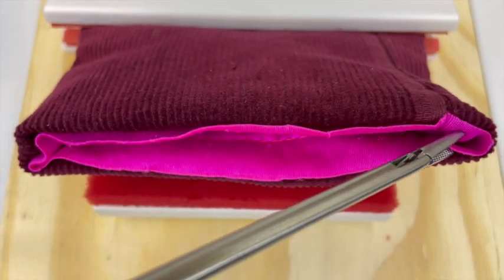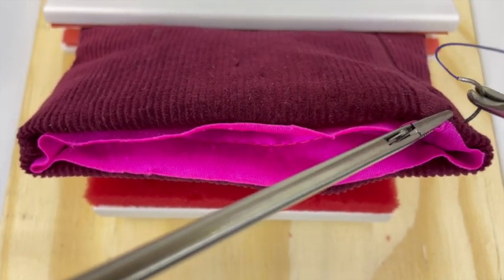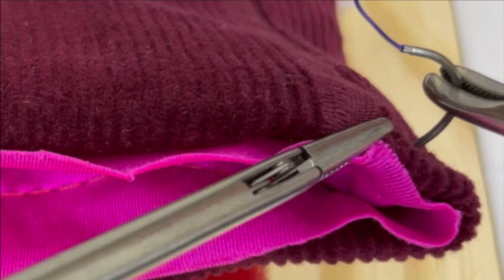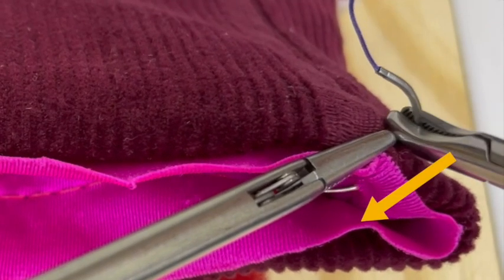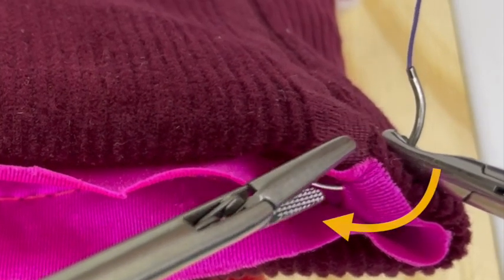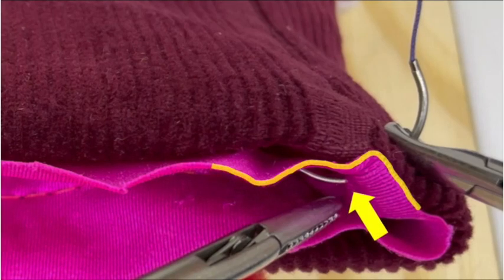Next, grasp the anterior vaginal epithelium at the right apex. Insert the needle at a 90 degree angle to the tissue. It is important to advance the needle straight through the tissue prior to rotating your hand. Once the needle tip is visualized, then proceed with rotating the needle. When the needle exits the vagina, it should incorporate the vaginal epithelium.